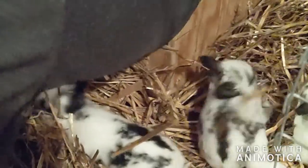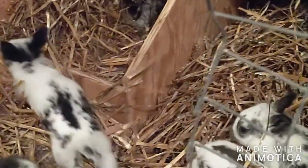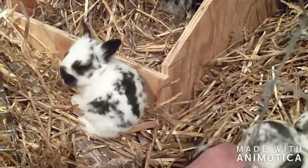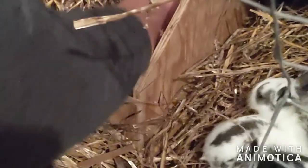They're squirming. We've got eyes open. They're trying to jump around. They're definitely not as creepy as those ones that Ginny and Sylvia have. They have a lot more black in them, don't they? Yeah, they're active.